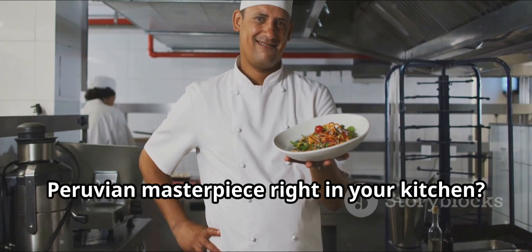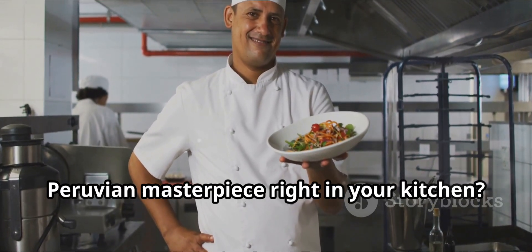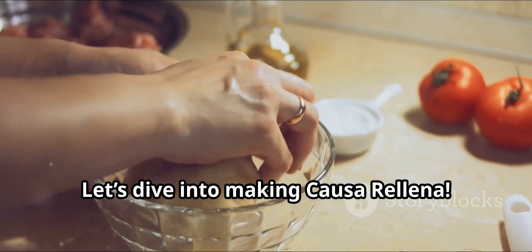What if I told you that you can create a Peruvian masterpiece right in your kitchen? Let's dive into making casarellina.